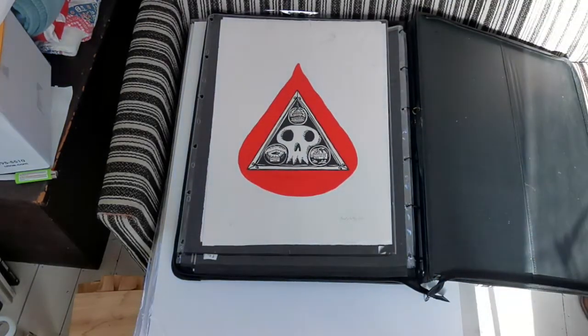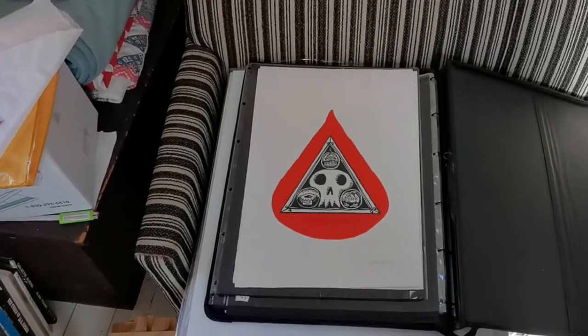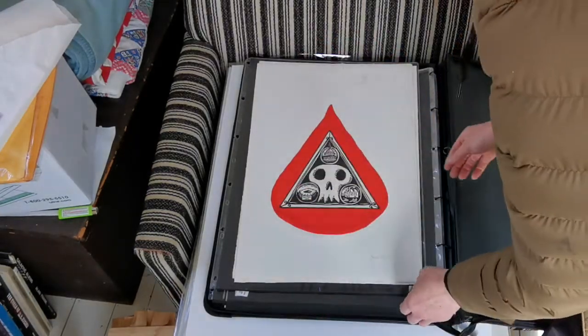This print is the Military Industrial Complex. There's a smaller 9x12 version I made of this as well — same core image, different layout.